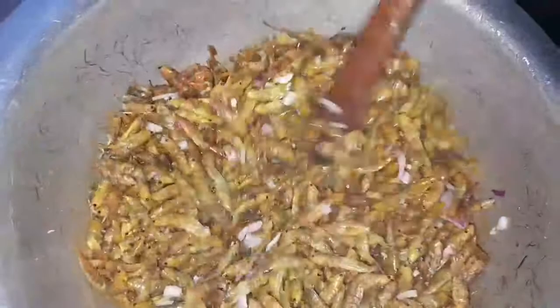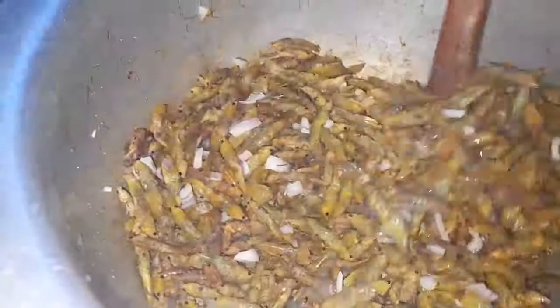Only add onions when the grasshoppers are almost cooked. If you add them halfway through, the onions will burn and turn black, and the flavor will be totally different. Wait until they are almost done — that is when you add the onions so they add a nice flavor.